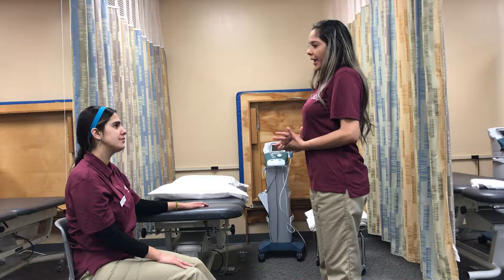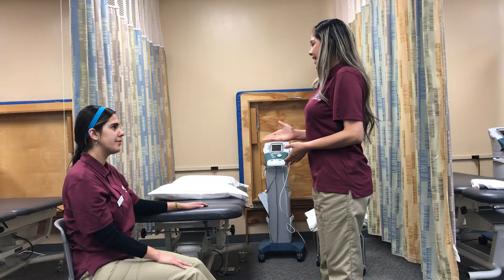Okay, the treatment will help you decrease your pain, decrease the muscle spasms in the area, and increase your mobility, okay? Okay. So, perfect. Let's start the treatment.